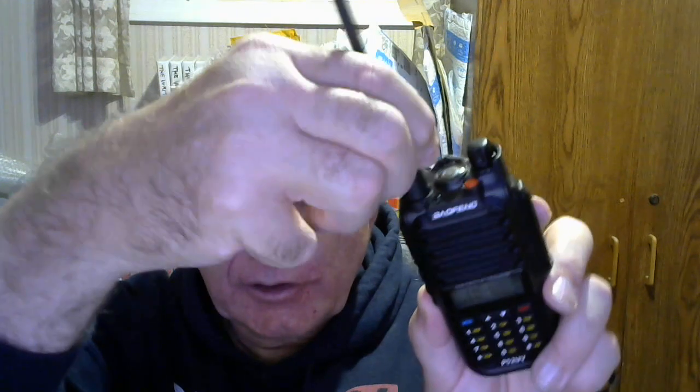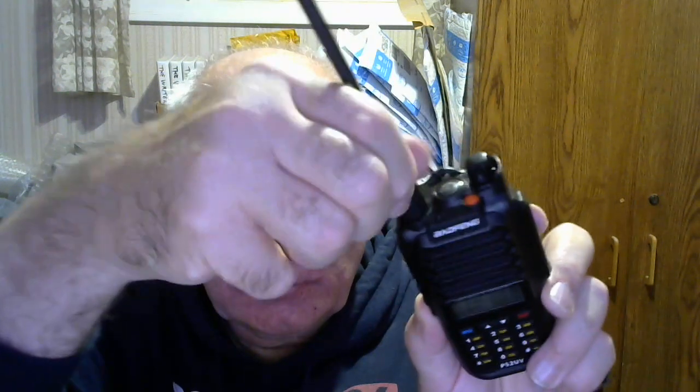You can unscrew the antenna — this rubber duck — and there's a little socket that you can connect an adapter to and put it on a larger antenna, such as a J-pole or an actual rooftop antenna. I'll just screw this back on because I want to show you the neat backlight feature.